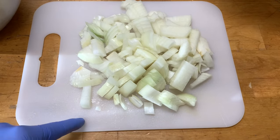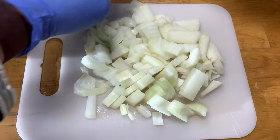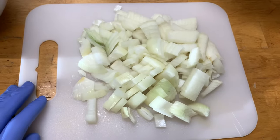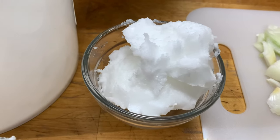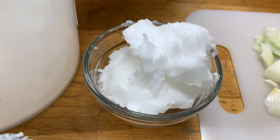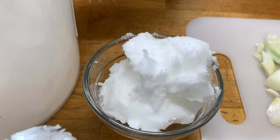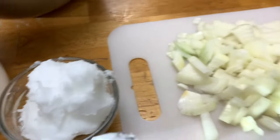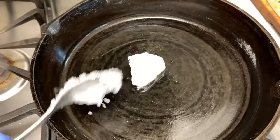Today we are gonna make some liver pate. I'm starting out with one medium — actually this is a larger — yellow onion that I've chopped up. I'm using one cup of coconut oil, but you can use bacon grease, lard, butter, or any other fat that is in a solid form when cool. I'm gonna start out with some coconut oil in my pan to sauté my onions.